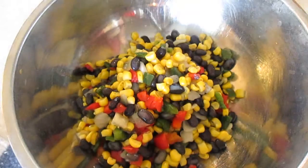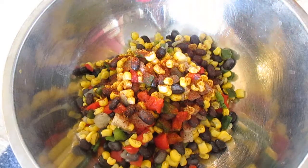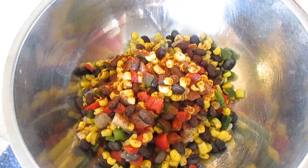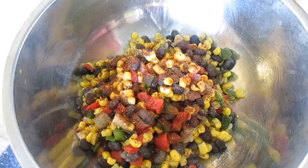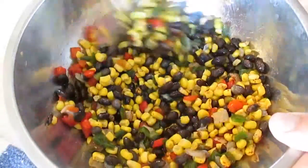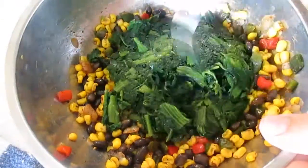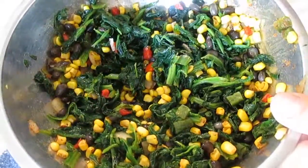Chilis, peppers, black beans, onions — the works. I season it with some chili powder and some garlic powder. Get that all mixed in there. Now I've got some strained spinach here that I've chopped up, cutting all the water out of it. I want to mix this up real well until it looks like this.